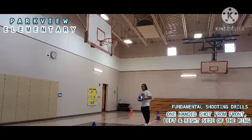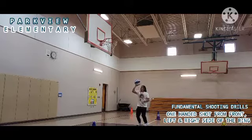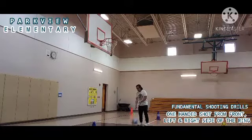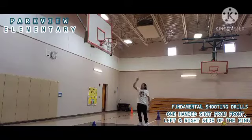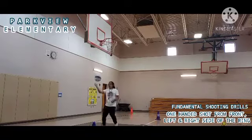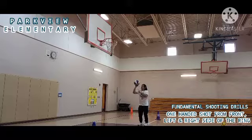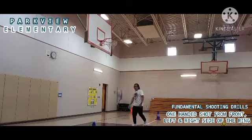Again, I need to make ten shots. I need to throw the ball on the square in front of the ring. One, two, three...